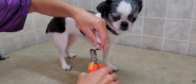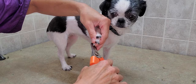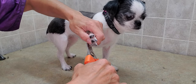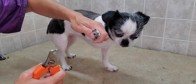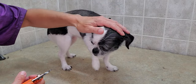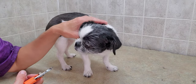She is the ideal client — she doesn't move and just lets me do my thing. All her nails are a nice healthy length, and you can see that none of them are bleeding, and that's what comes with regular nail clippings. So thanks to Bailey and thanks for watching — I hope you enjoyed this quick little video.